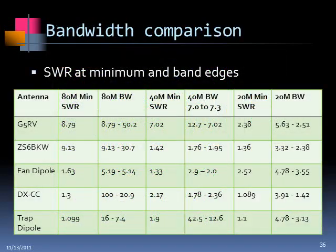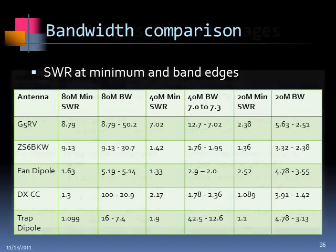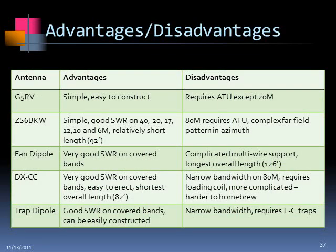There are also bandwidth comparison charts with a lot of data. To point out just one example, the DXCC shows that SWR values at band ends can be fairly high on some bands. The fan dipoles are a little better. These charts show SWR values at the minimums and at the band edges for each antenna.